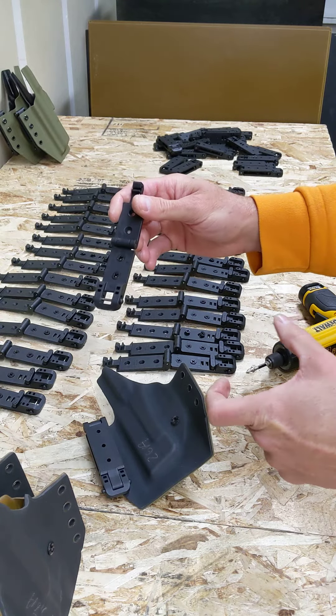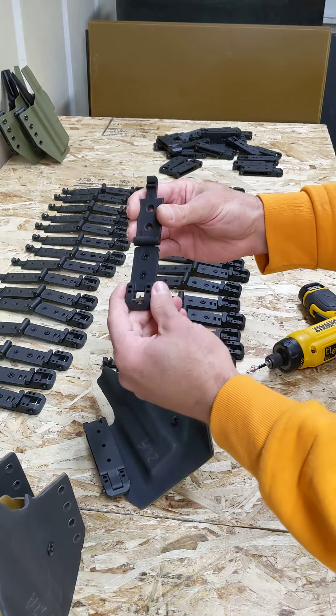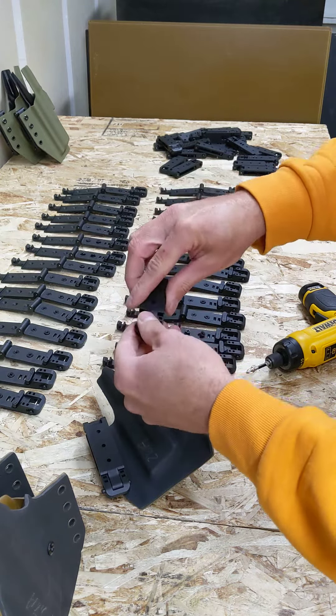But if you had a belt like a K3 pack that has a two inch belt, it won't work for that without bunching it together pretty significantly.